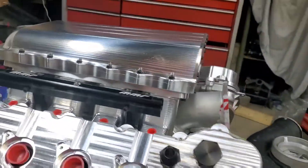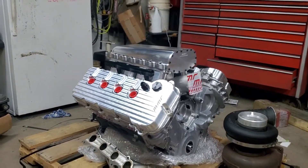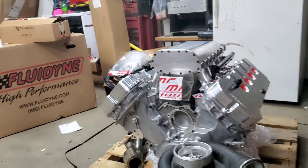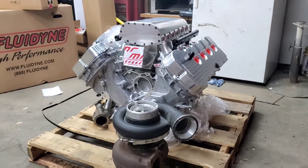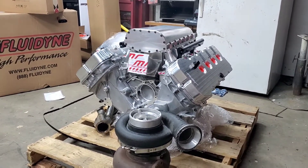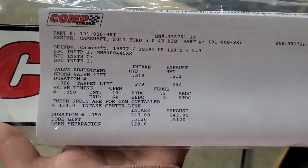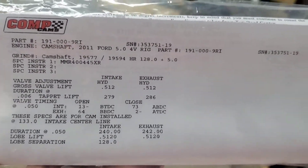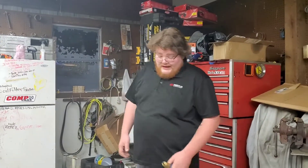Hopefully in the next week or so we'll have all that wired up with the transmission and be ready to go. I want to put it all together before I put it in the car to make things a little easier. I do have the cam specs over here — anybody wants to zoom in, these are the comp cam specs. Those definitely took a while to get in — we waited about four or five weeks for those to come in, and that's what held up a lot of things on this motor.